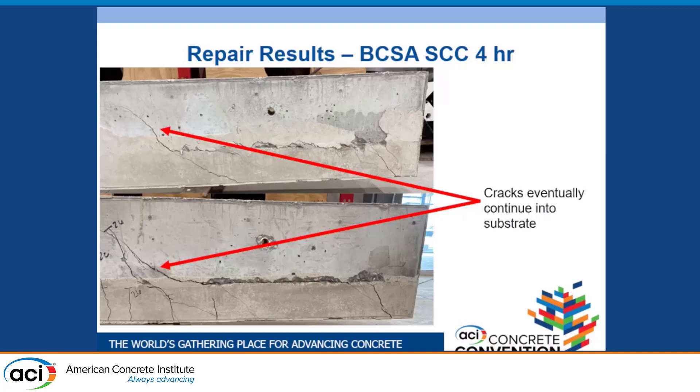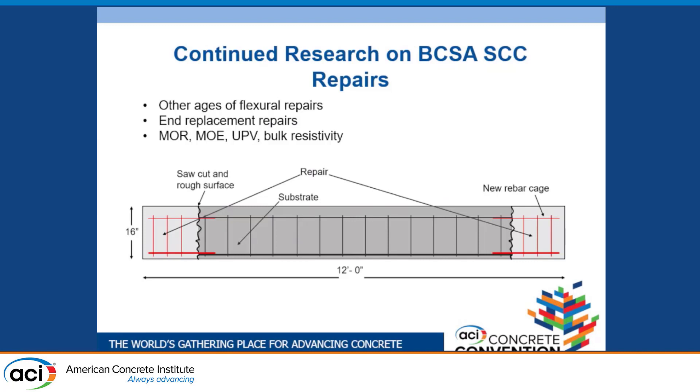These are just preliminary results. Going forward, we'll test other ages of flexural repairs, repeat our four-hour and seven-day beams, and also do inter-replacement repairs as mentioned earlier. We'll continue with characterization tests including MOR, MOE, UPV, and bulk resistivity.